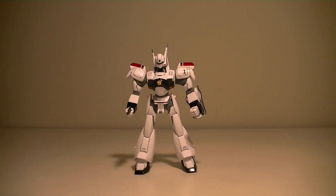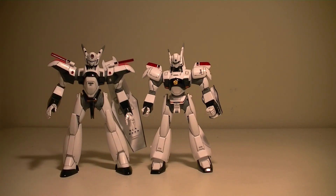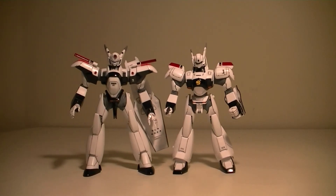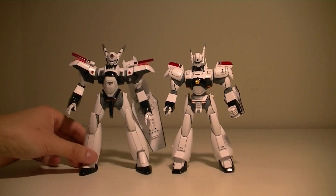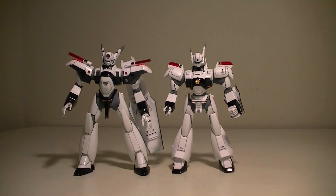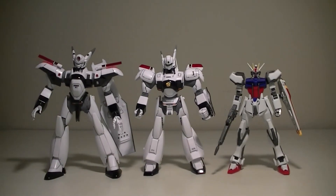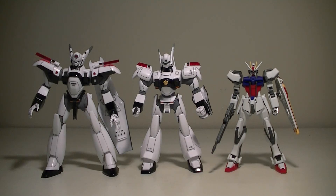One more thing — I forgot to do a size comparison. Here is the Type X0 that I built earlier. As you can see, the Ingram is slightly smaller than the Type X0, but relatively the same scale. The Type X0 is of course a sleeker design, while the Patlabor Ingram has a more friendly, round design. And comparing to a regular Gundam — here is the Strike Gundam — the Ingram is slightly bigger even though it's 1/60 scale versus 1/144 scale, but of course Patlabor units are not supposed to be as tall as Gundams.